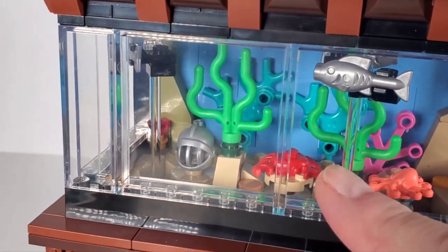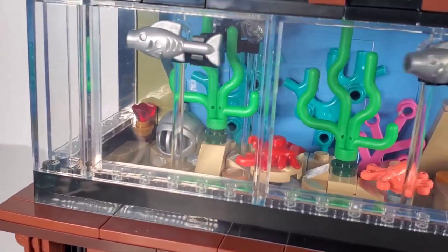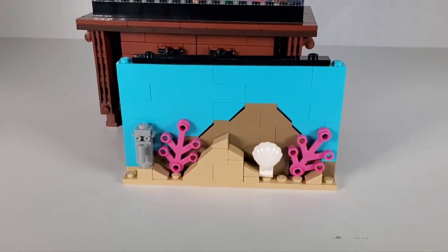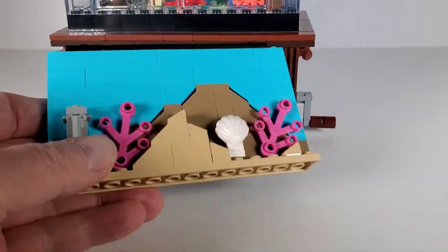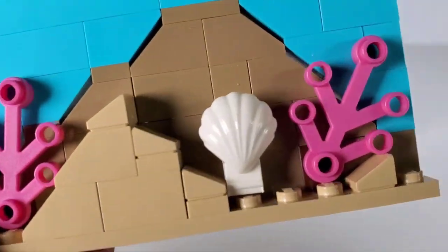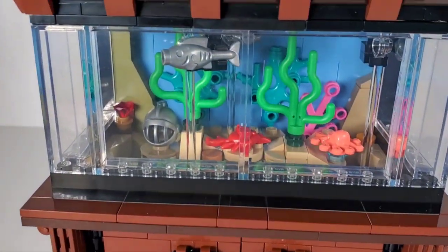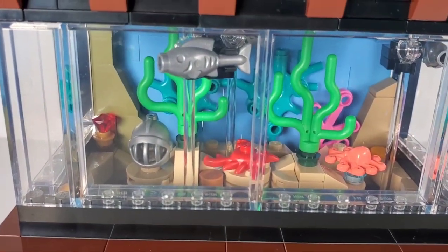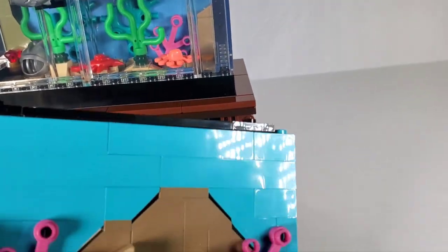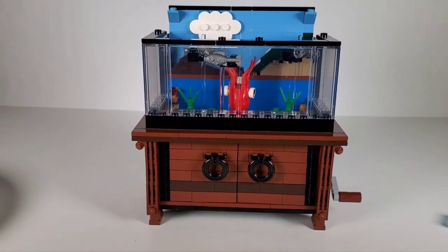The middle section stays the same across backgrounds — they just change the background panel. This other background has kind of a Greek feel to it with a little statue. I'd never gotten one of those clamshell pieces before, which is really cool. The interior section in the middle stays the same and has the same action, so I'm not going to bother putting this one fully together.